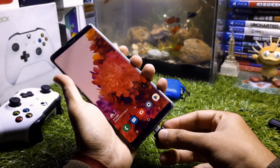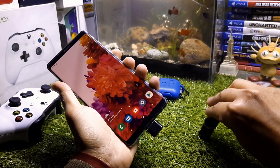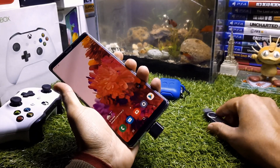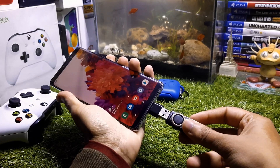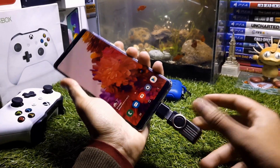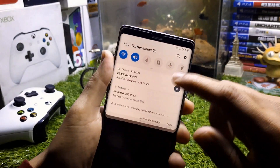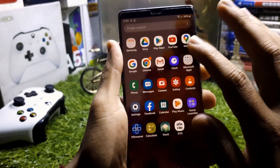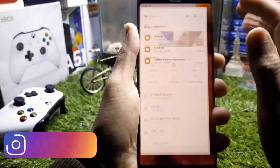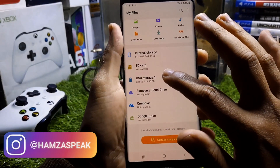First, connect the OTG adapter to your Android phone. Make sure you connect the adapter first, then connect the USB — if you connect the USB first and then the OTG adapter, sometimes this will not work. When you connect the USB, a notification will appear saying 'Kingston USB Drive,' which means the flash drive is working perfectly.